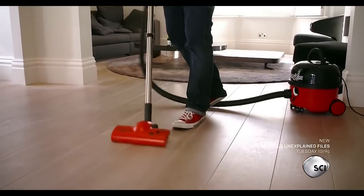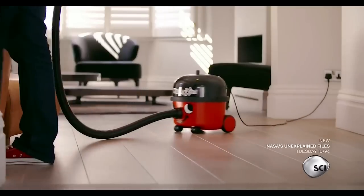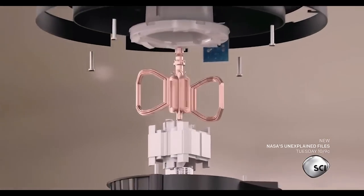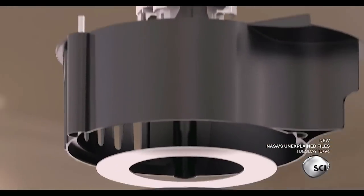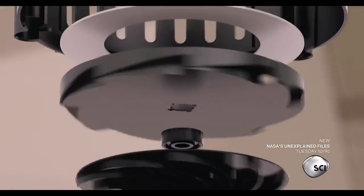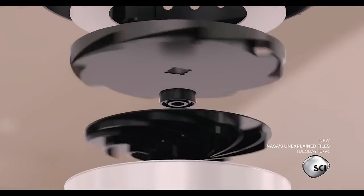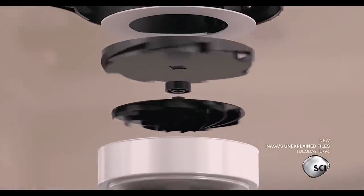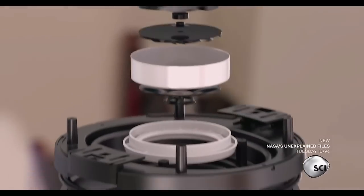But what stops the motor from overheating inside it? This machine has a clever design to keep cool. The 620 watt electric motor sits on top of the suction fan. As the fan blades spin, they push air up towards the motor, keeping it cool even on full blast.